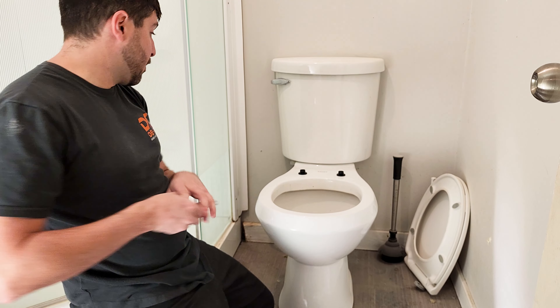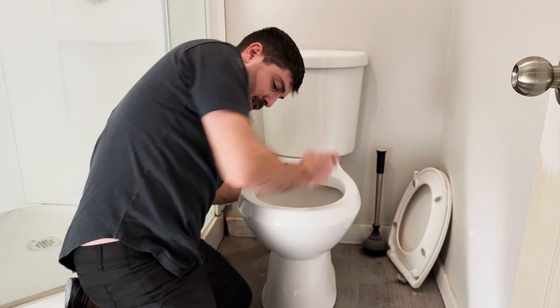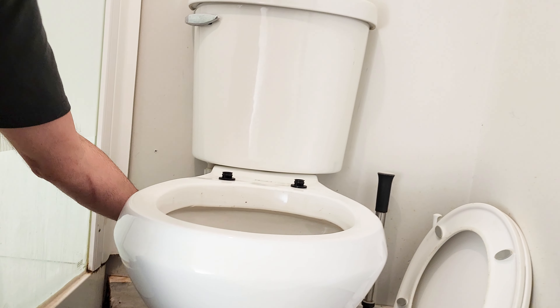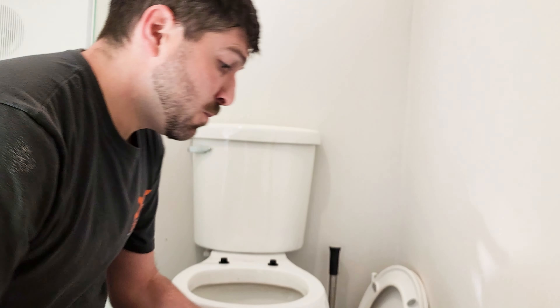So we'll do the same thing where I grab the back of the nut just to make sure it doesn't spin, and we get a quick tighten. Okay guys, don't over-tighten — the easiest way to wreck things is to put things too tight.